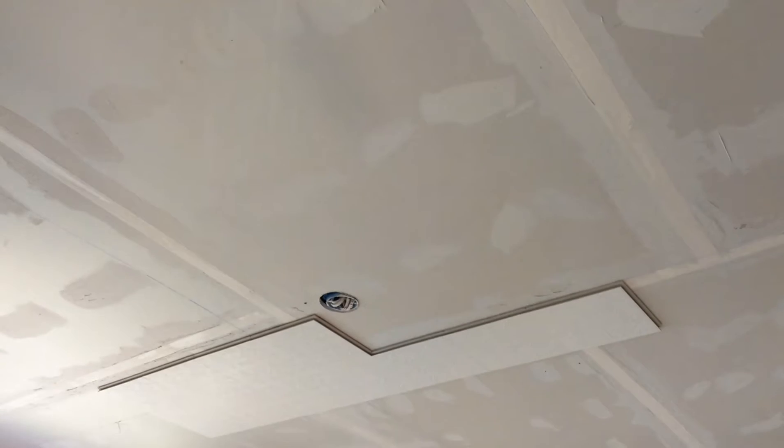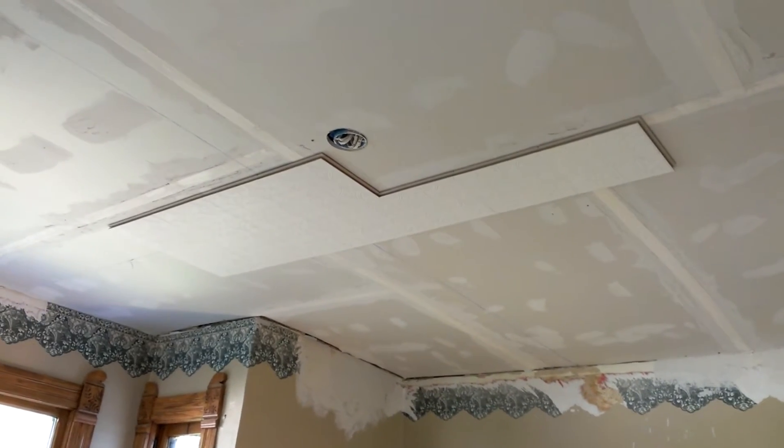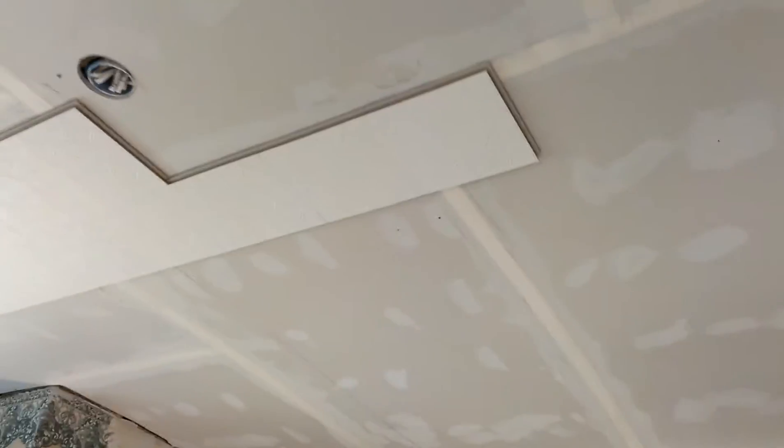I just did a quick tape job there just to try and keep any moisture or drafts or anything like that out. I just went ahead and did a tape job on it.